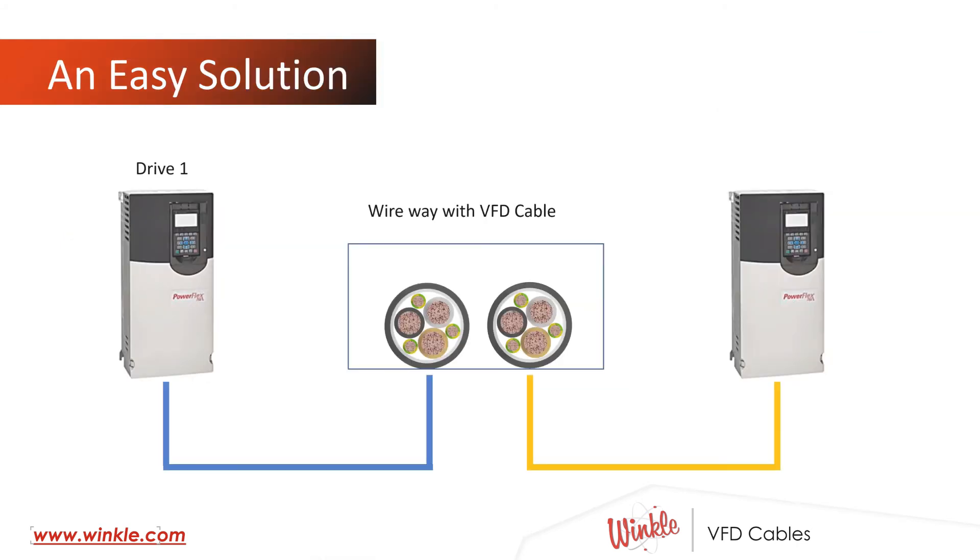Here's the easy solution: wireway with VFD cable. Notice how the power conductors and grounds are segregated. Each drive and each motor are independent of one another, and each is independently shielded to help prevent propagation. Drive one can run without inducing significant common mode currents in drive two.